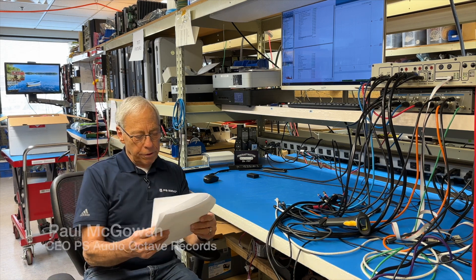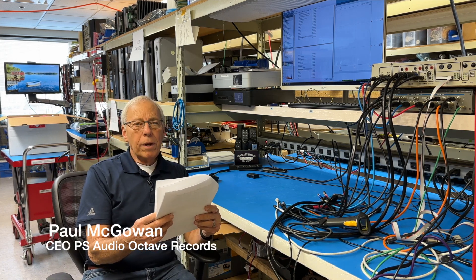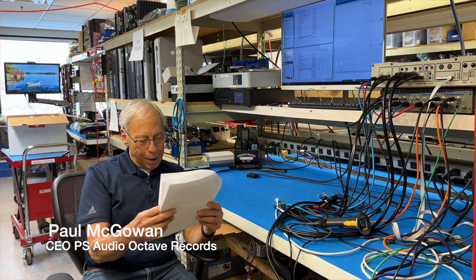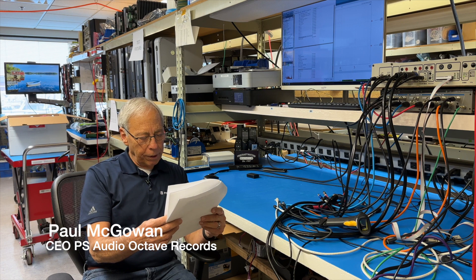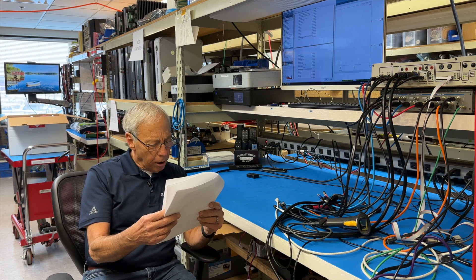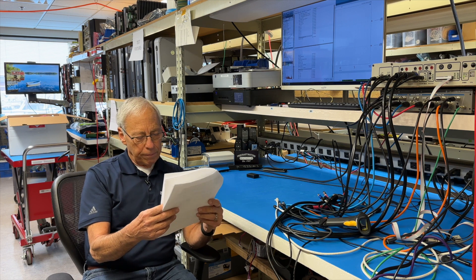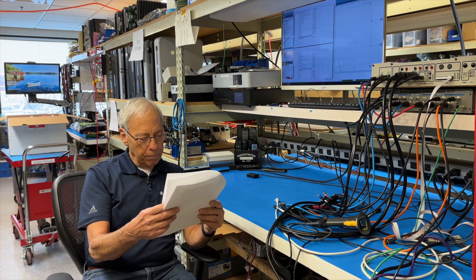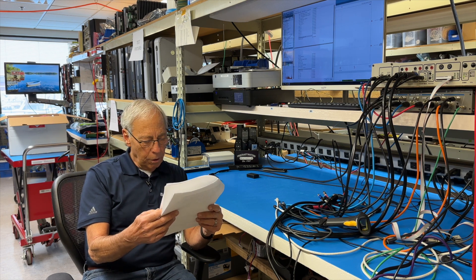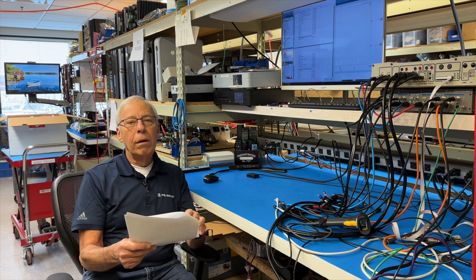Ariel in Israel writes: Hi Paul, I want to upgrade the crossover in my speakers and I'm replacing capacitors and I want to replace the resistors with resistors from Mundorf MR Resist Supremes. I need a 3-ohm resistor but there is no such resistor. Can I connect two resistors in parallel or in series without damaging the sound quality?